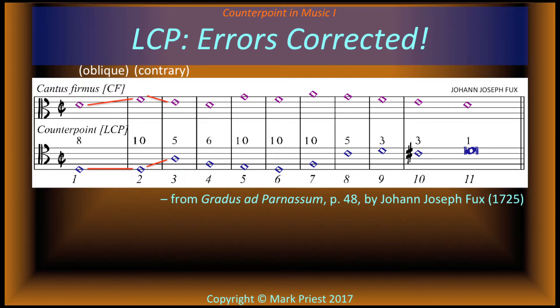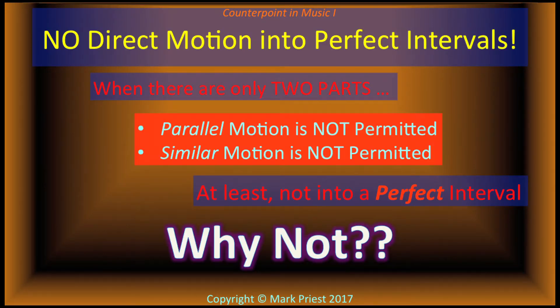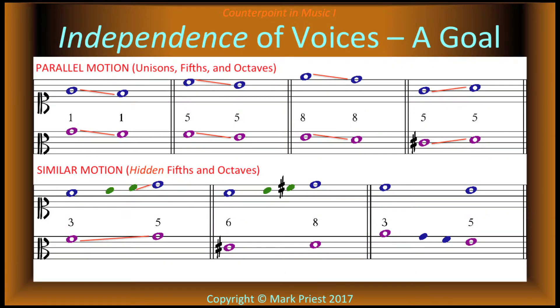Now listen to the corrected exercise. Do you recall the reason why direct motion — whether parallel or similar — into a perfect interval is not permitted in two-part first species counterpoint? By avoiding direct motion into a perfect interval, the two voices maintain their independence, an important goal of counterpoint.